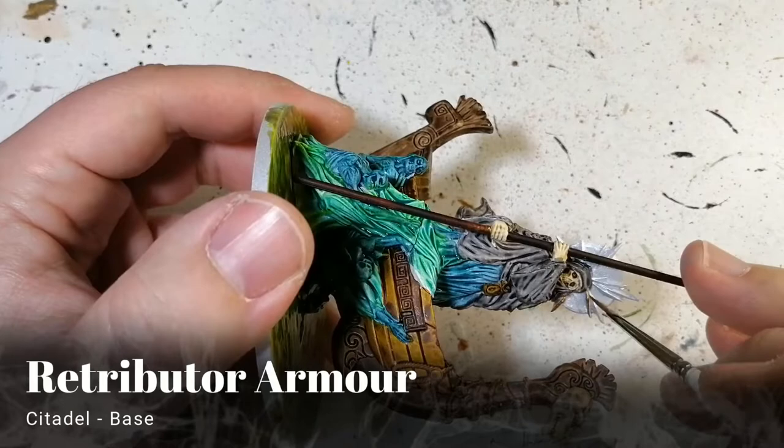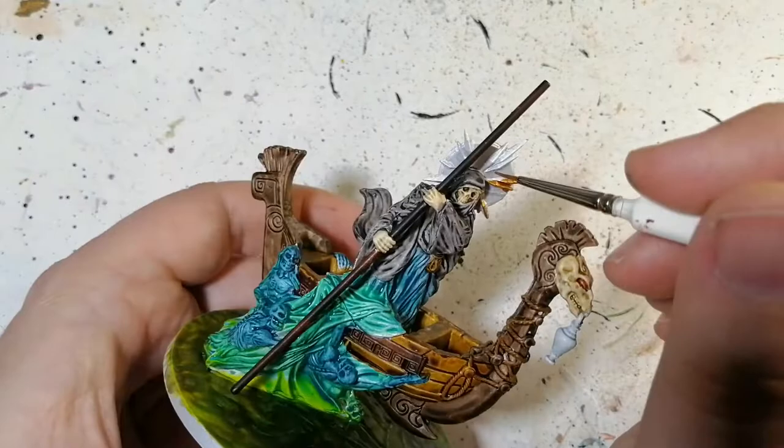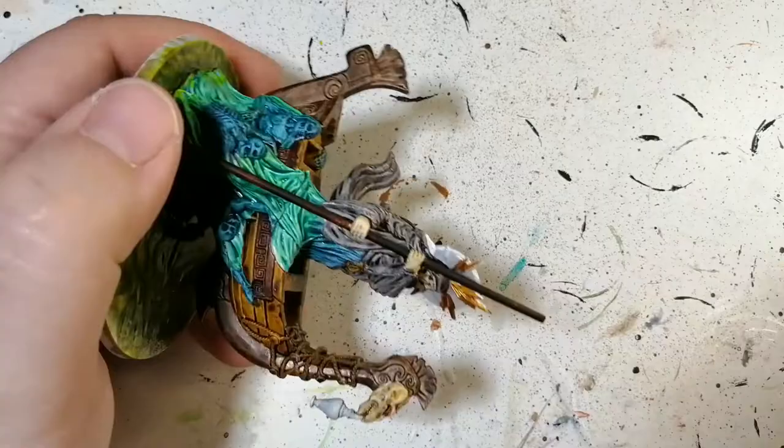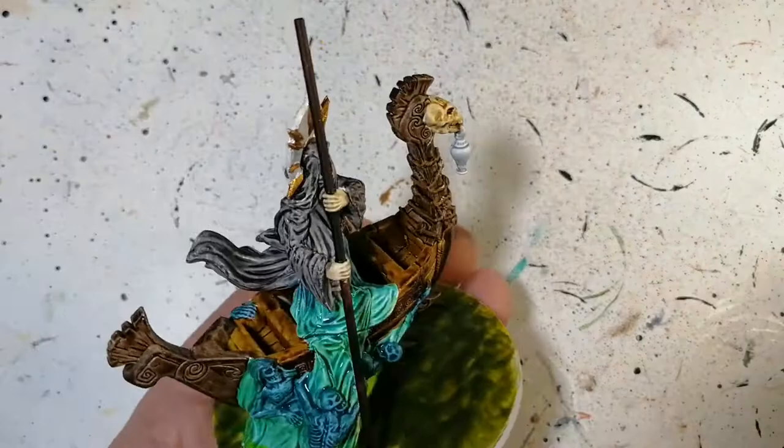Now that the fairy dust is dry, we're using some retributor armor — a base paint from Citadel, almost a darker gold color. This is perfect for all those little pointy things coming out of his head. In the artwork they're stars, but here they're just lines — kind of funny how they changed it. A little bit of retributor armor on that and that part of the miniature is done.